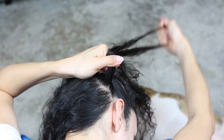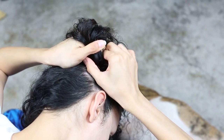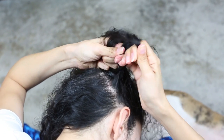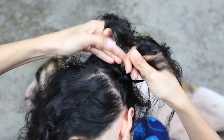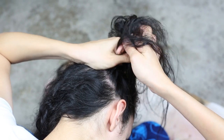You've started off the braid. Now we're going to start bringing in the loose pieces of hair. Start off by getting a loose section of hair on the right, as close to the right side as possible. Join it together with the right side of hair, and then we're going to put that under the middle. Now we're going to repeat the same thing on the left side — grab some loose hair on the left, join it with the left section, and then cross that under the middle and pull tight.